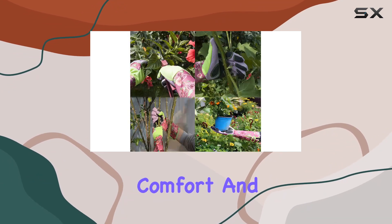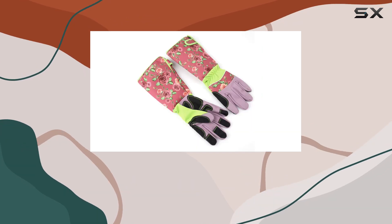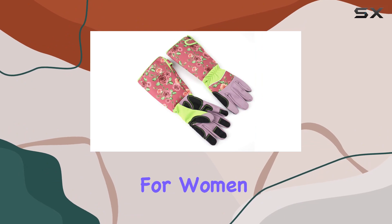With their durability, comfort, and excellent grip, they're undoubtedly one of the best options on the market for thorn-proof gloves designed specifically for women.